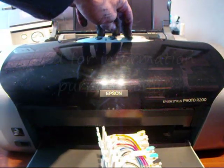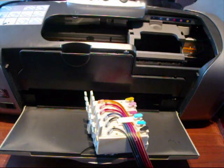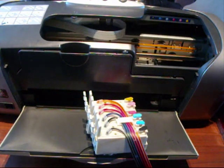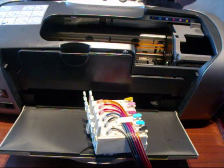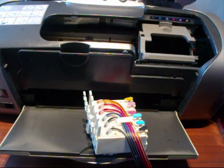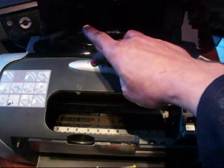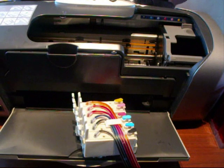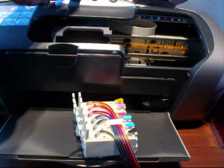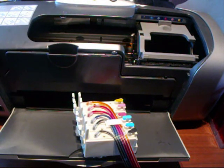We're going to switch the printer on — it has no cartridges in — and let it go through its startup sequence. It recognizes there are no cartridges. The cartridge carriage is moving around; this is a very easy CIS to fit. Just let the printer go through its procedure. The red lights come on indicating no ink. We press the red light to get the carriage into place, pressing it again and again until it locks into position.